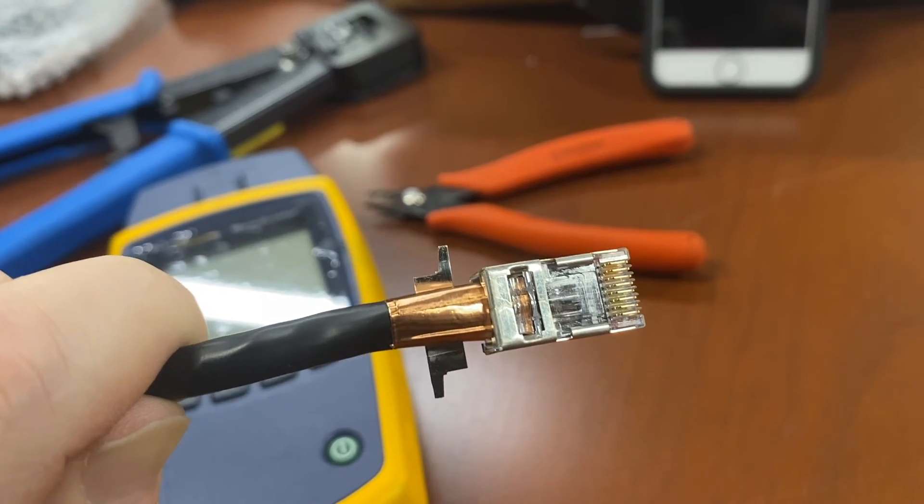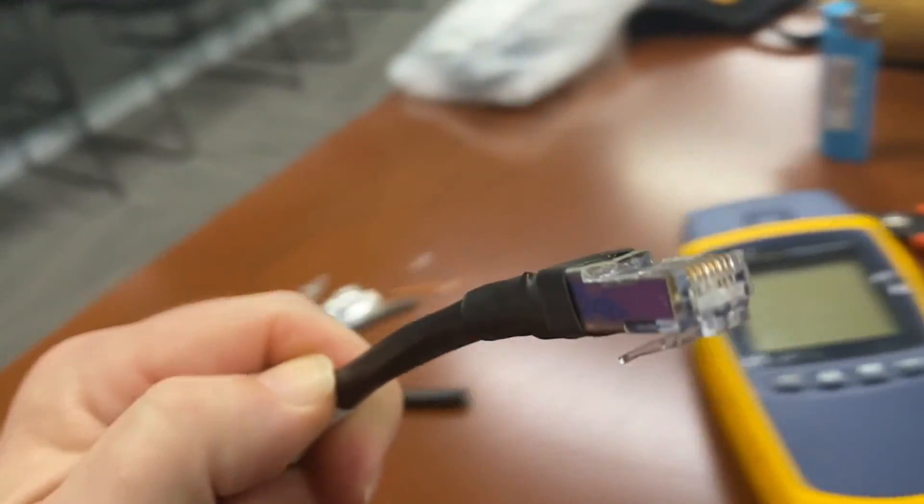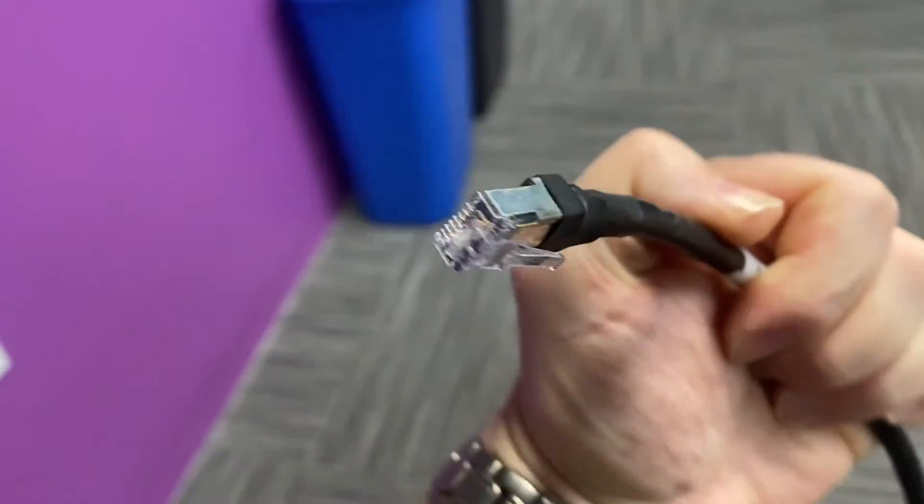Next thing you need to do is crimp it down, then wrap these little metal wings around and slide the shrink wrap up. Here we have the final terminated RJ45 connector. That was just a quick tutorial on how to terminate a shielded Cat6 cable. If you guys have any questions, please leave them in the comment section below, and if this is your first time to my channel, please like the video and subscribe — have a great day!